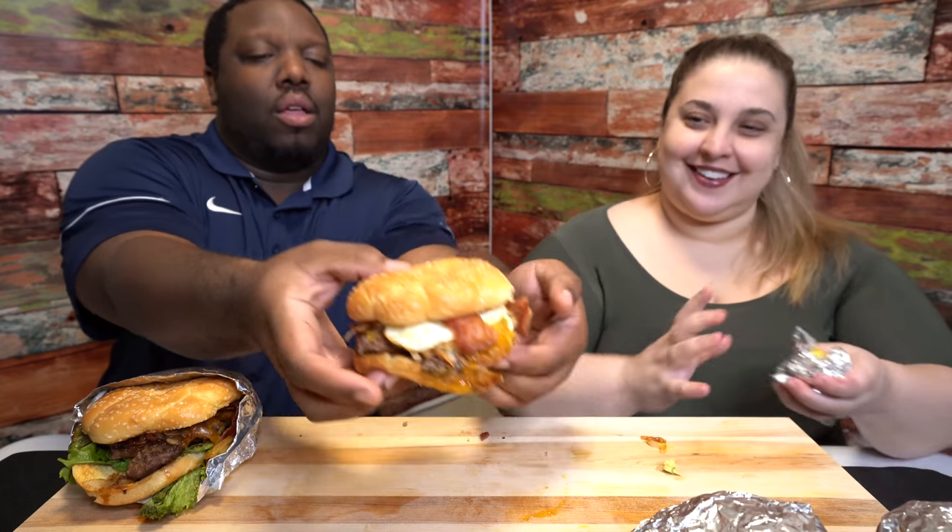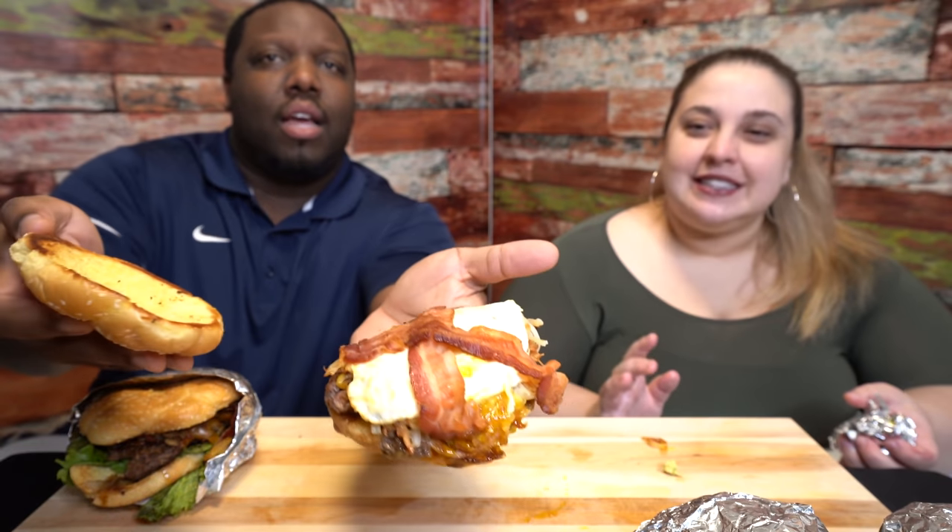Next, we've got the bourbon burger and the breakfast burger — let's do the breakfast one. So this is the Slam Burger — I did an over-medium egg, it has bacon, hash browns, and some cheese. The bun is falling a little apart. Let's take a bite.